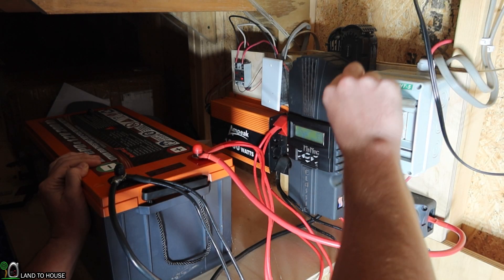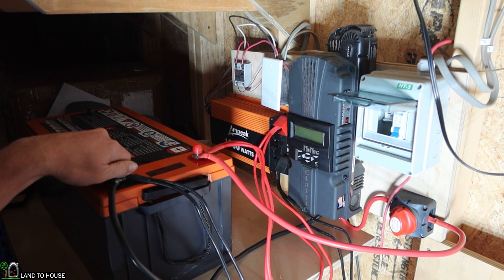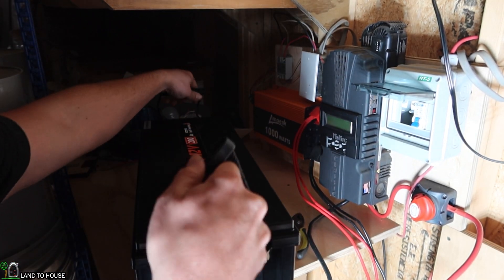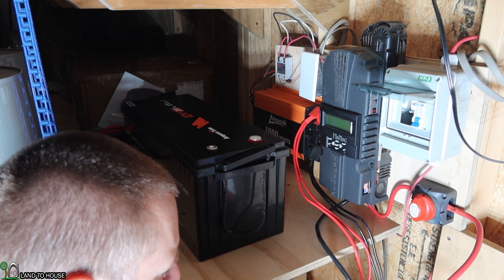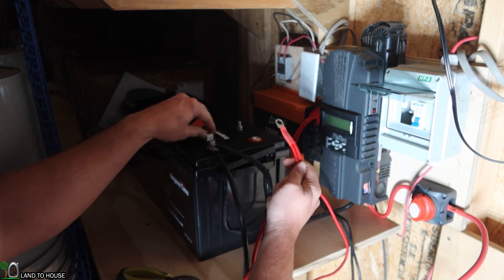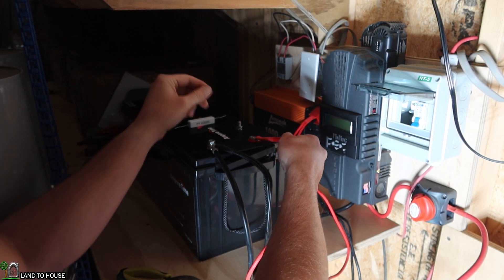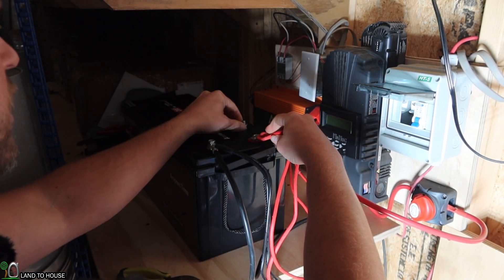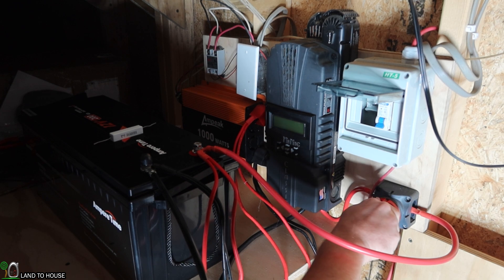It's nighttime, but I'm still going to go ahead and disconnect the solar here and turn off my charge controller. Now I can disconnect my other battery. I'm going to get the Ampere Time battery slid into position and connect the black cables to my terminals. For the cable to my inverter, I want to use a resistor first to make sure I slowly charge this — that will avoid the pop that happens if you charge something up too quickly. Then I'll go ahead and turn back on my charge controller.